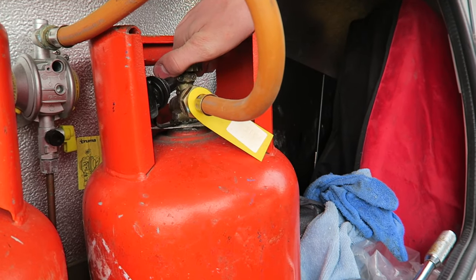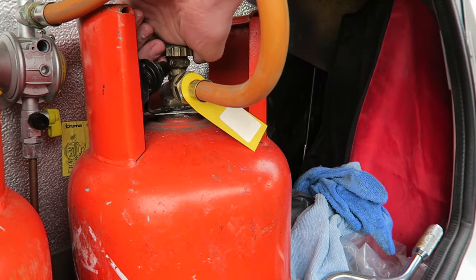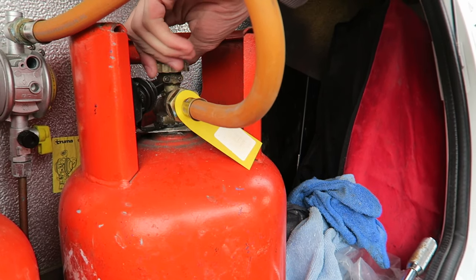We'll just nip it up with the spanner at the end there — brilliant, and that's it, job done. Turn the gas on then Tom, and you'll hear a hiss as it floods the system again. There we go, perfect.